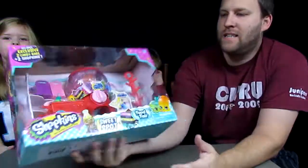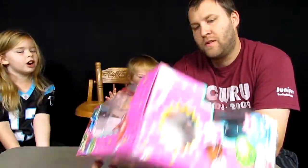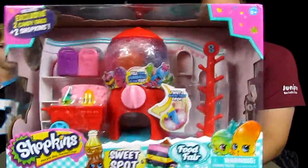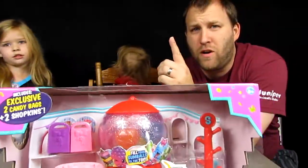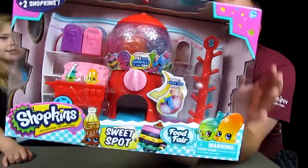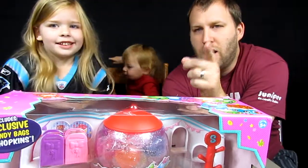So what we have today is a Shopkins playset. This was really a prize because Seabug got straight excellent stars - A's, whatever you want to call them - in her very first ever report card. She got this as a prize. It is the Food Fair Sweet Spot Shopkins Play Kit and we're going to open it up.